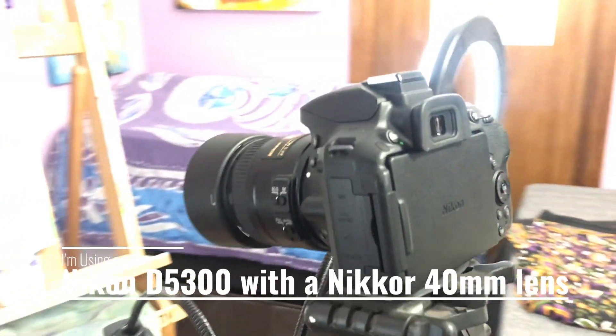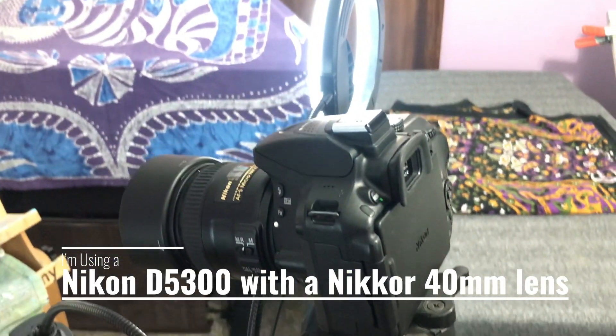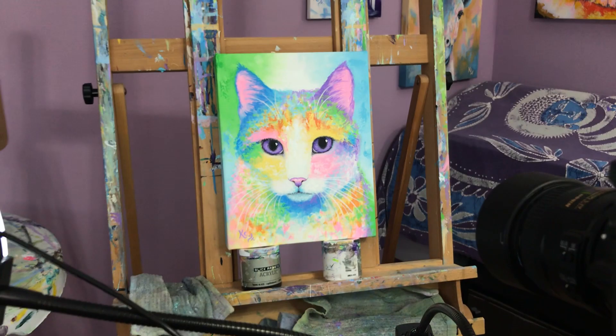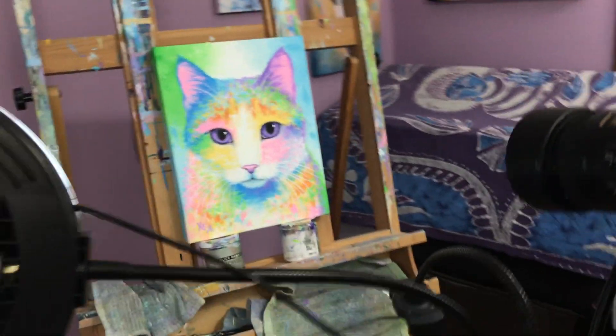In this video, I'm going to show you how to photograph a painting so that you can make prints from it. You can see I have a little bit of a setup over here, and I'm going to show you that in more detail. I have a Nikon D5300 that I use to photograph with, and then of course I have an easel that I use to paint on, which is what I'm sitting the painting on.